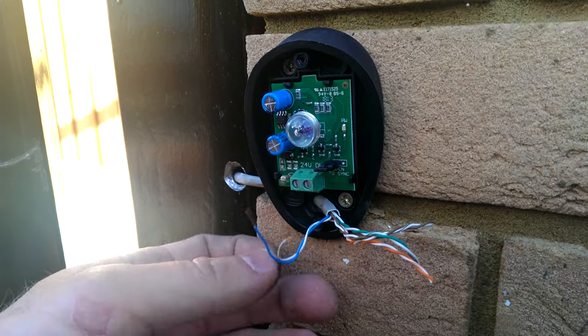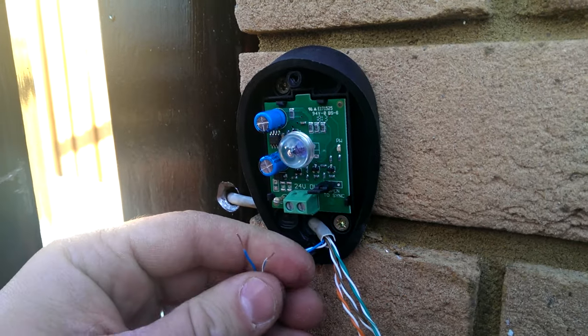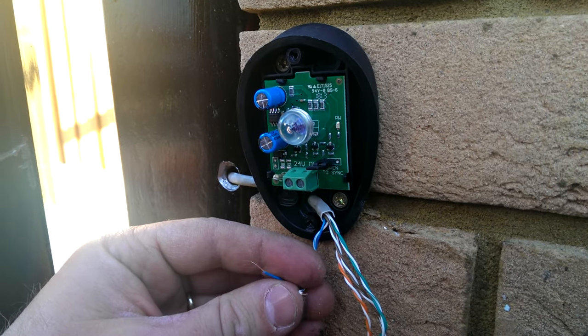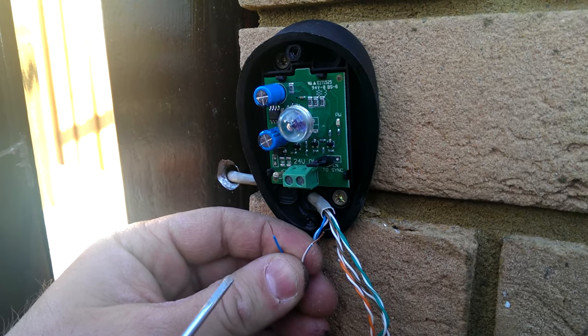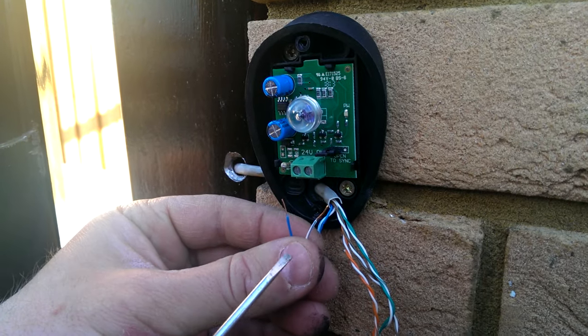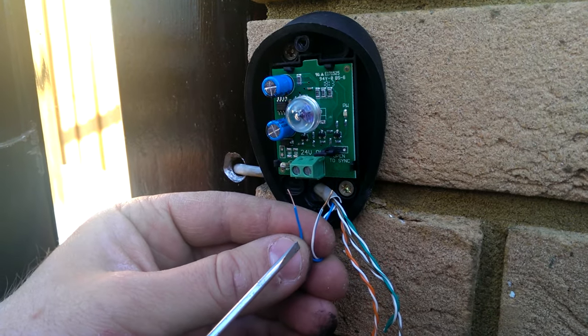First, electric gates. This is just to set up a set of photocells — the photocell with the two prongs. Obviously this is just power only. So this is the receiver. I always use the blue pair from a standard external Cat5 cable.